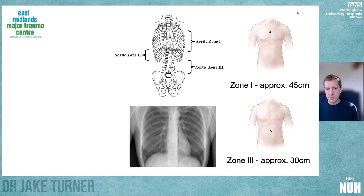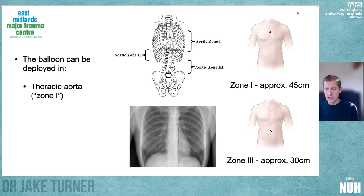In terms of anatomy and classification, the balloon can be deployed into three zones but we tend to only use two. Zone one is the thoracic aorta — the balloon needs to be somewhere between the left subclavian artery and the celiac axis. In an adult male patient that's approximately 45 centimetres of insertion at the common femoral artery. Zone three, distal abdominal aortic occlusion, is anywhere between the renal artery and the aortic bifurcation — approximately 30 centimetres insertion depth. The numbers to remember are 30 and 45.